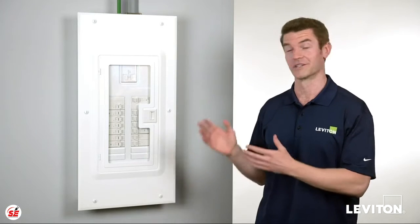My name is Joe, and today we'll be talking about the advantages of installing smart circuit breakers in your Leviton load center.